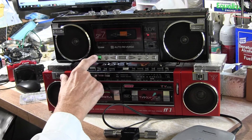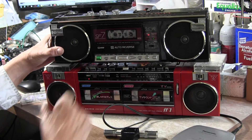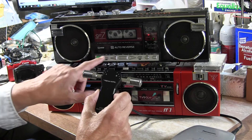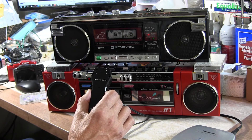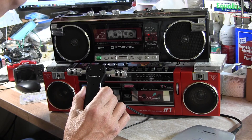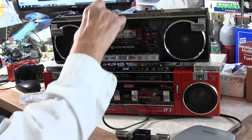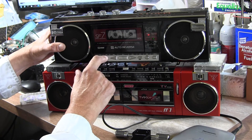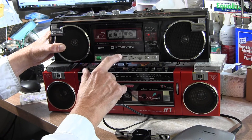That's tape mode. You hit the cassette, throw the tape in, and it'll do a music search like that. It'll play both sides. Then it'll do this — keep going, keep searching. You can't confuse it. I'll be here all day just doing that. The power indicator light is right there.